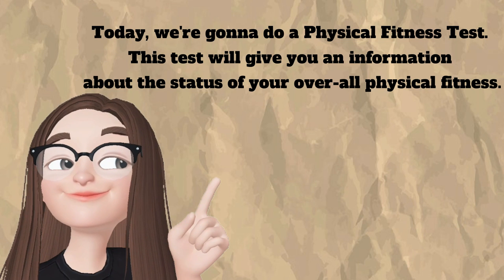Good day, my dear students! Today, we're gonna do a physical fitness test. This test will give you information about the status of your overall physical fitness. Are you ready?